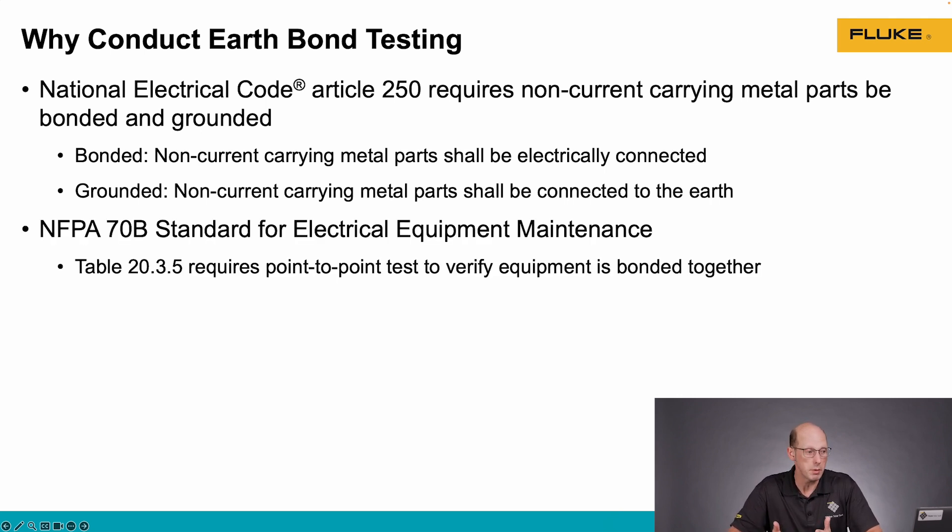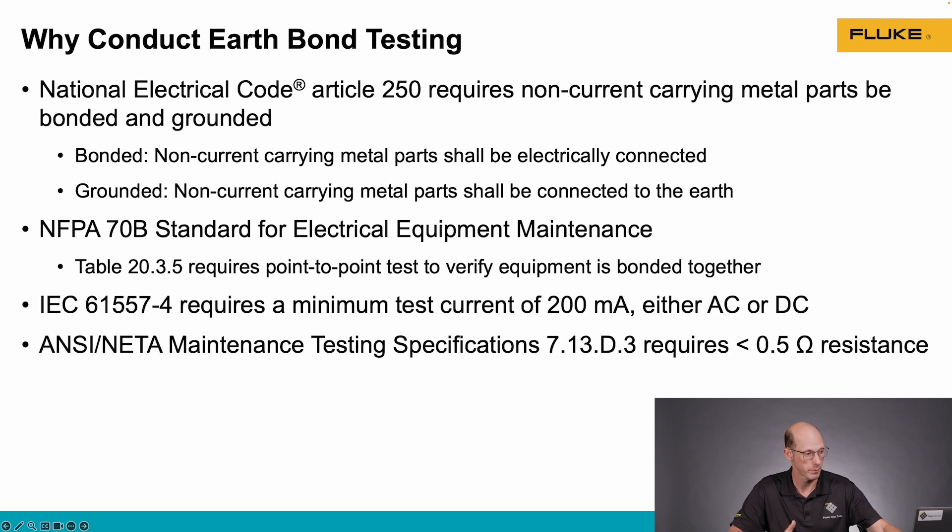NFPA 70B, which is the standard for electrical equipment maintenance, table 20.3.5 requires a point-to-point test to verify that our metal parts are actually bonded together.